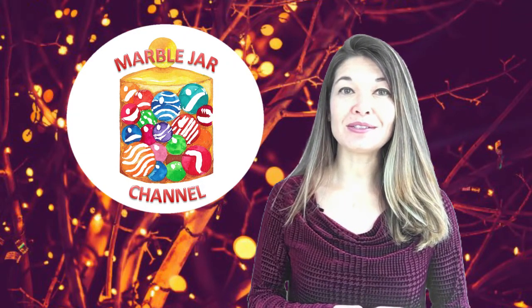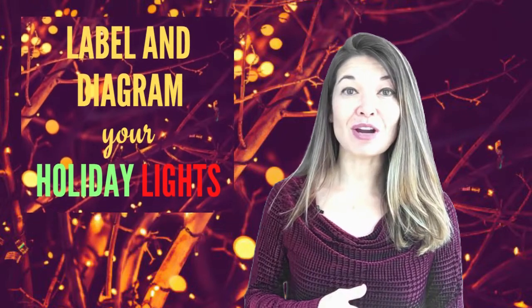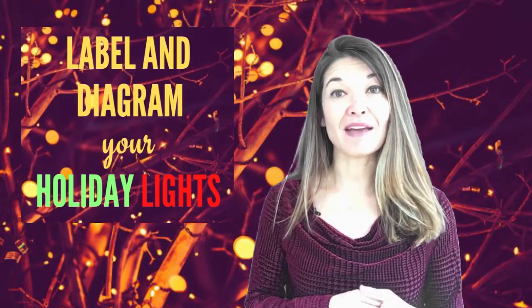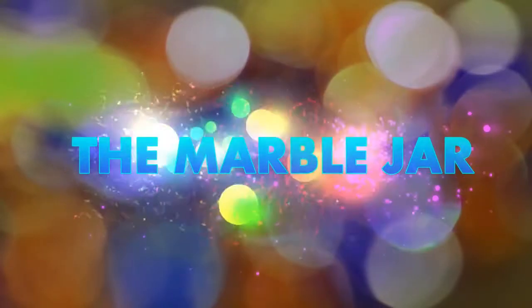Hi everyone, this is Laura Hammock from the Marble Jar channel and in today's video I will make the case for diagramming and labeling your holiday lights so that there is less thinking and less time setting up every year. I'm not going to pretend to be some kind of holiday light expert, but hats off to those who really do it up every year — I love watching all of those amazing displays. I have a very modest setup, but every year I bring out the bin of lights and garlands for outdoors and I have to re-remember how I set up everything in the past — which cord went where and what did I plug this into. I have a world-class terrible memory and because I'm slightly ADHD, this process takes forever since there are too many things happening with the whole family decorating.